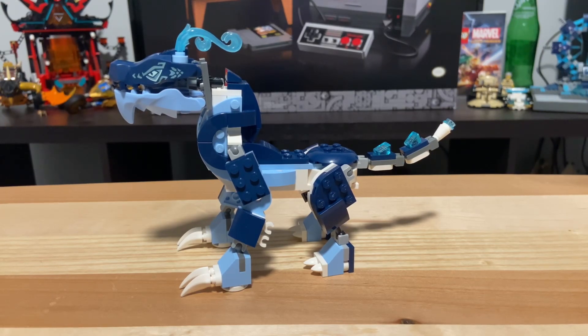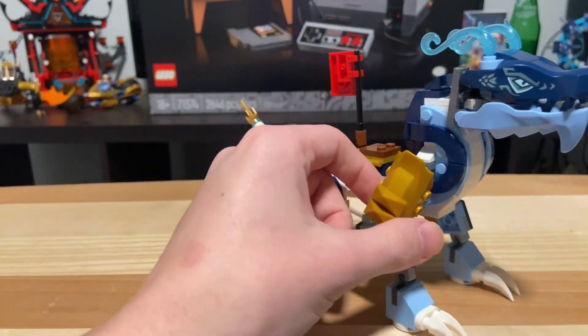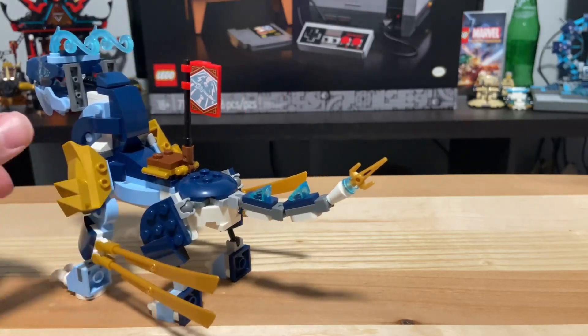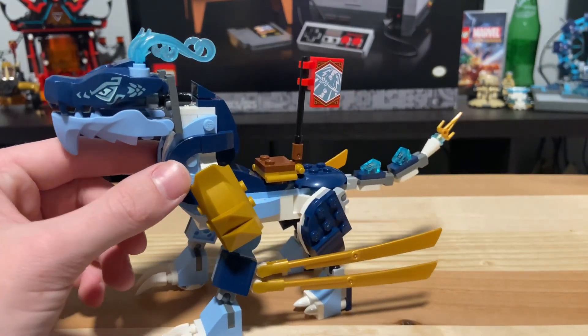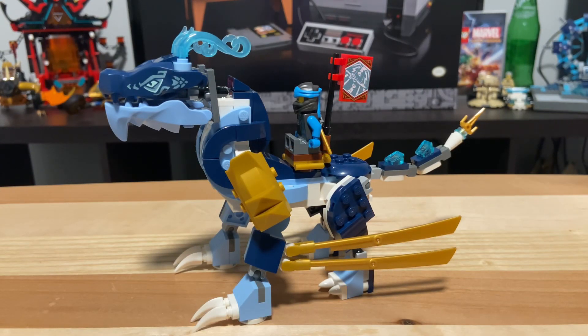With the armor on, you might notice some obvious details changing, and probably some not-so-obvious ones. Starting at the front legs, there are shoulder armor pieces as well as jut-outs to represent wings. At the back, there's a small dagger added to the tip of the tail. And there's a saddle here so you can put the main figure on to ride the dragon. She just kind of sits there — a little awkward, but you get the idea.